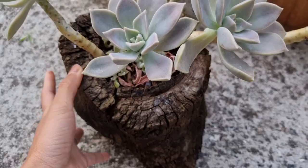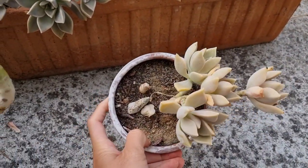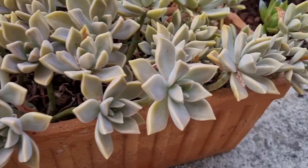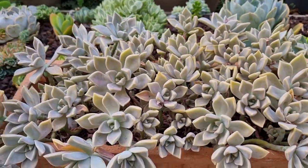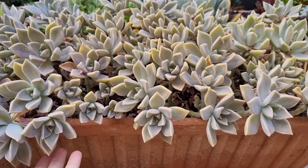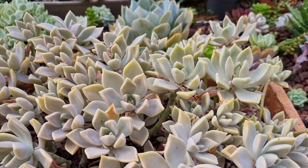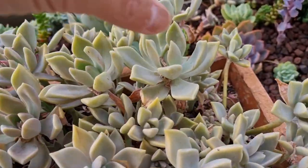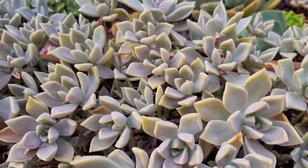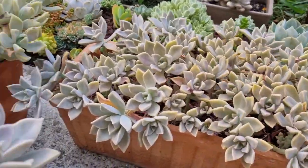Put them in well-drained soil and they will grow just like that. They will show signs when they are thirsty. This one is from leaf propagation one year ago — and look at that, now I have a hundred plants here! Isn't it amazing? There are a lot of dry leaves but I didn't take time to remove them. Look at that, look at that!